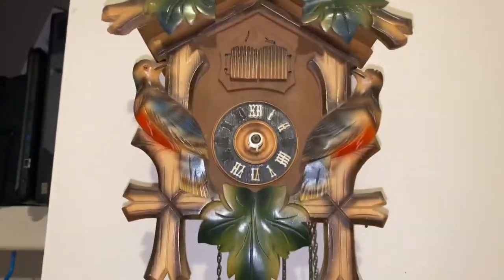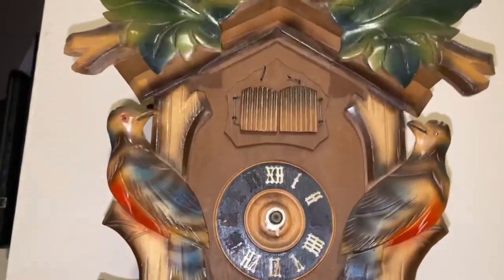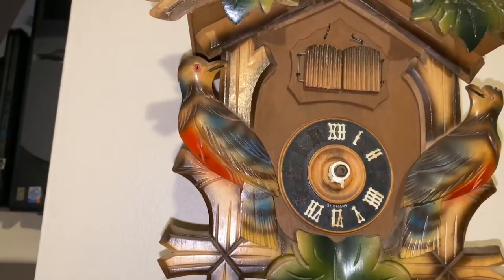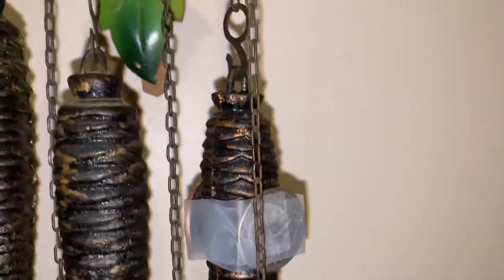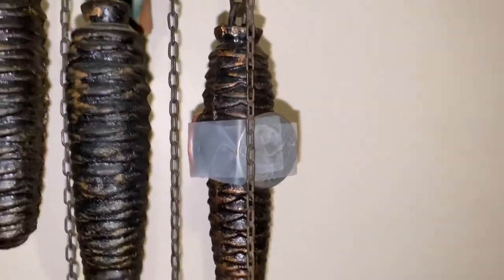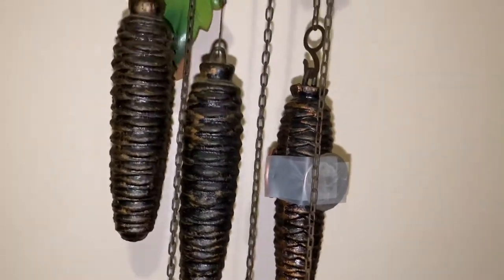This is a three-bird, three-leaf clock. It is a copy of a Regula movement. Anyways, I'm going to demonstrate the cuckoo.